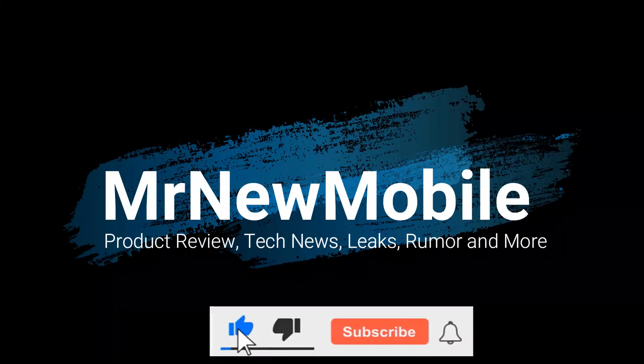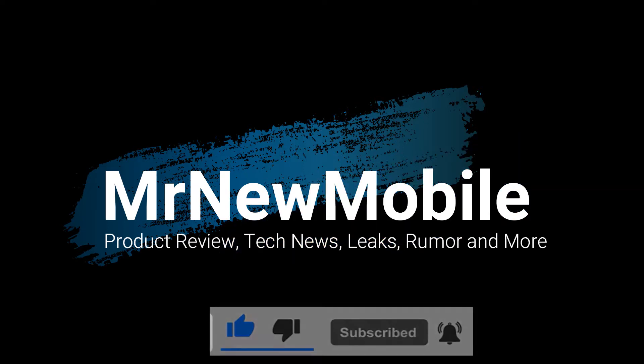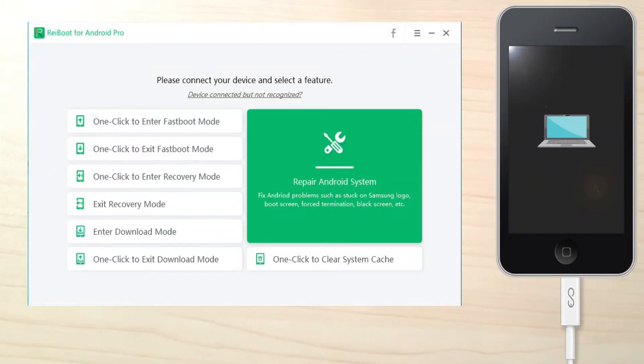Hi guys, Mr. New Mobile here. Please subscribe, followed by the bell. You can also keep up on Facebook and Twitter by clicking the links in the description. Today we're showing you how to get the most out of your Android.